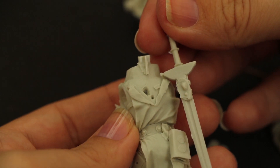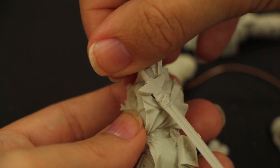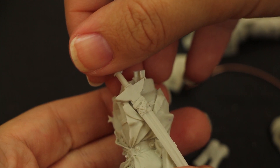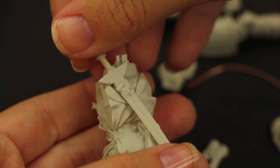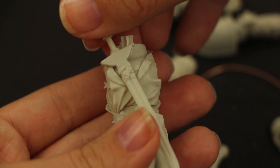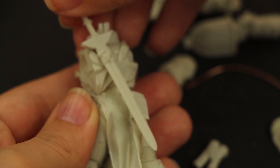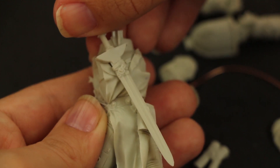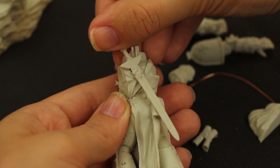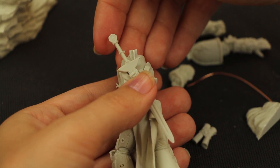Voici son épée. Les encoches et les détrompeurs vous permettent un assemblage ultra simple et garantissent la tenue des différents éléments de la figurine. Elle a des dimensions impressionnantes, mais encore une fois réalistes pour une claymore.